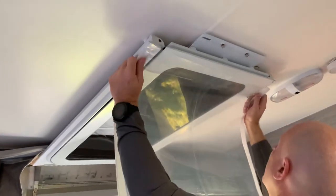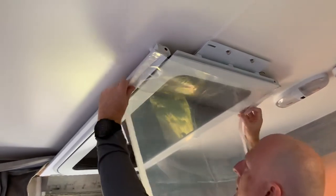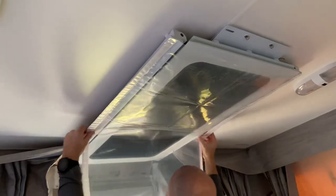Just then attach the plastic sheet to protect the window.